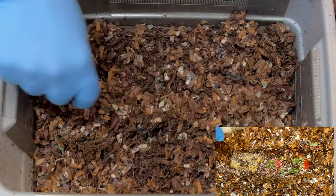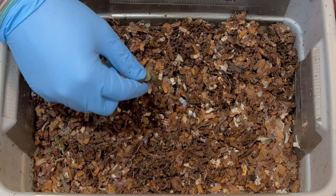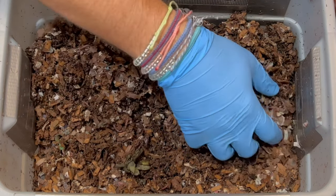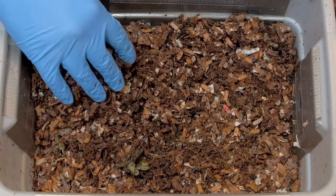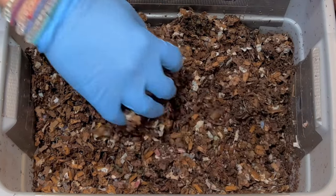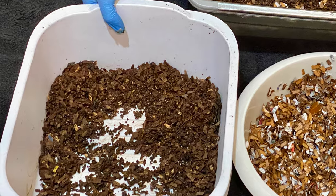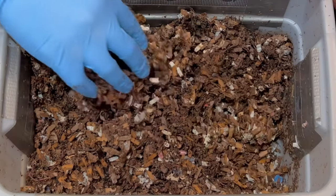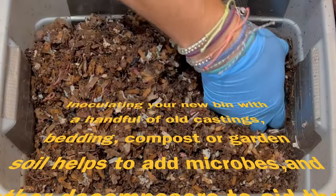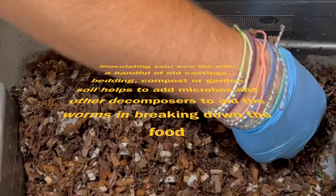I put the food right in the middle here and I'm not seeing any of it. We put a little lettuce stock in there, a strawberry top, some strawberries — and that was just about it. This is looking pretty good. I used some bedding and castings from when we previously harvested this bin, and it's always good to inoculate your bedding when you start a new bin. They're just all throughout here — seeing them all around.